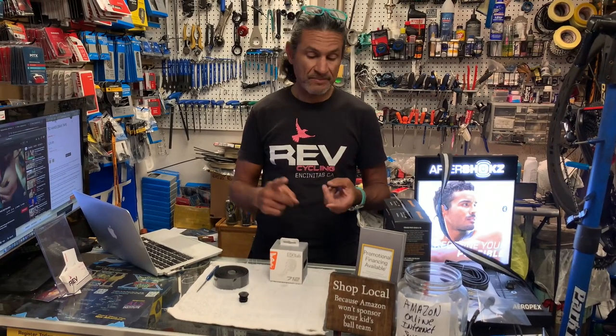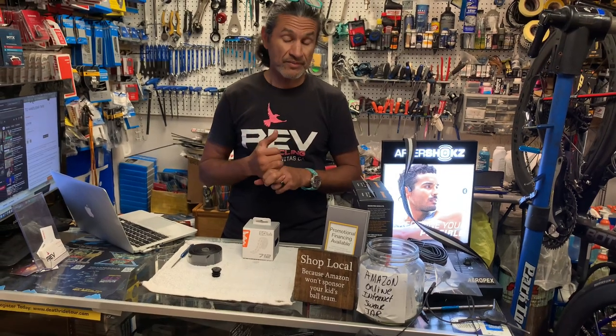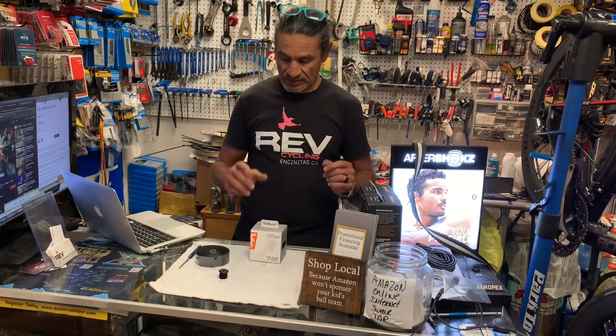SQ Lab is a company that focuses primarily on the touch points between you and the bike. Your saddle and shorts — by the way, they make bib shorts — your handlebar, because they make a handlebar which is also a review coming, bar tape, grips. So your butt, your hands, and your feet with insoles. The three contact points between you and the bike — SQ Lab focuses on all of those.